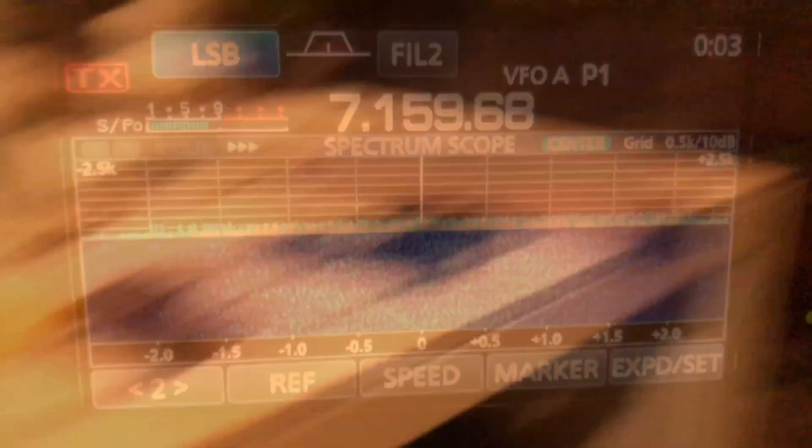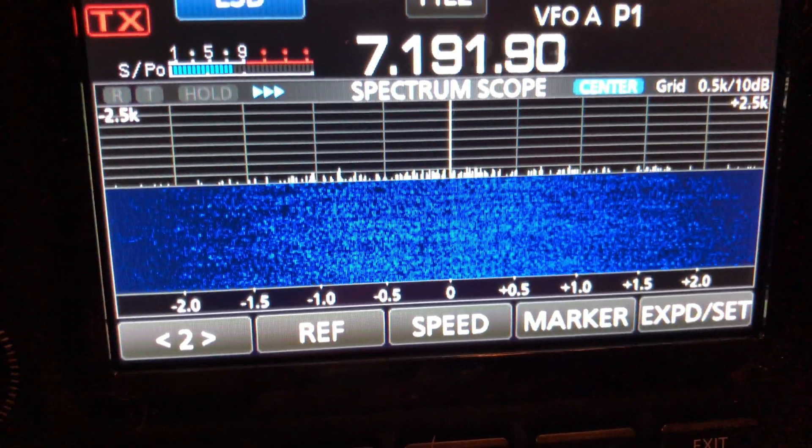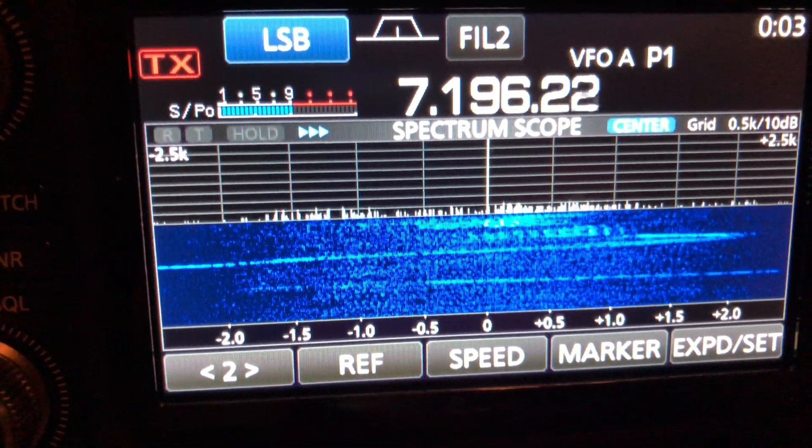It just sounds like aliens. It is aliens. Figured out how to make it bigger. Not any better, though. Coming out of the antenna zone.